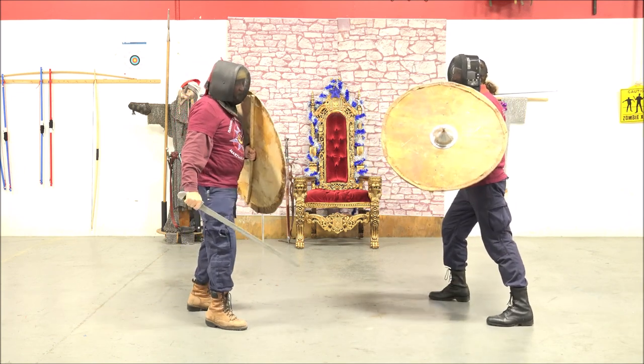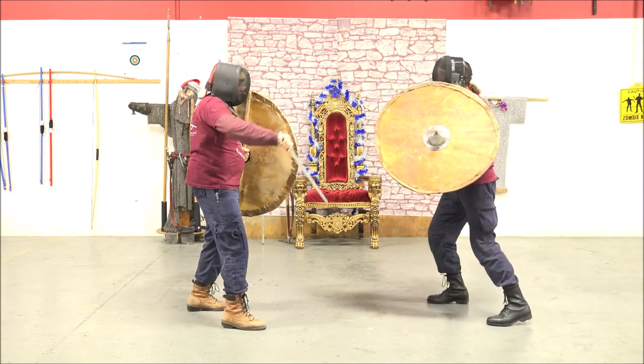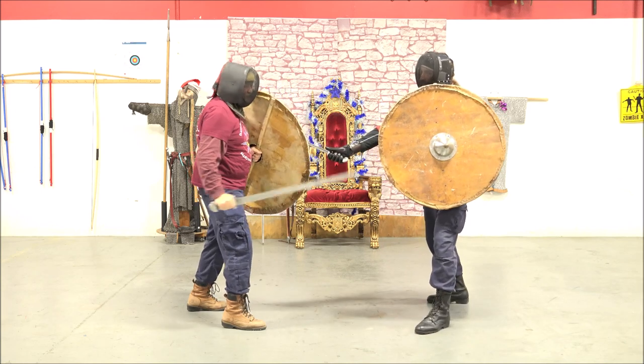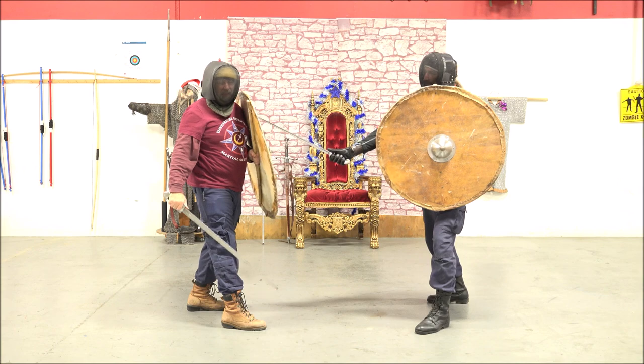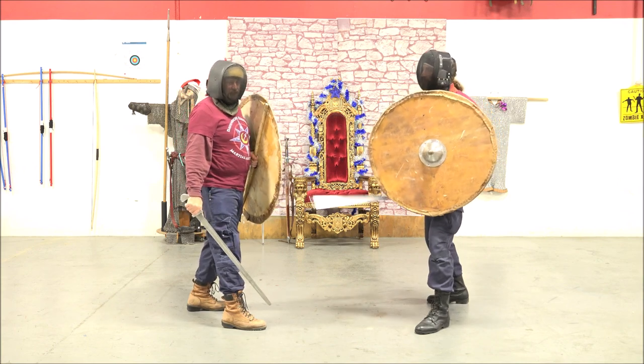By capturing it in front of my shield, I take the force out, giving myself the opportunity to hit him and not taking his full force of attack.